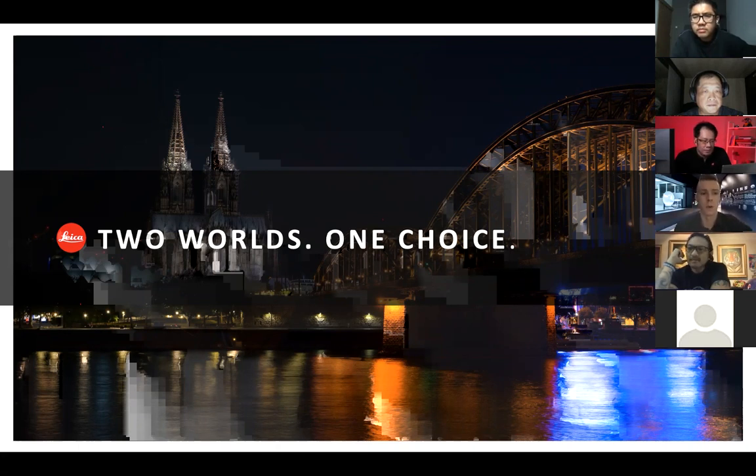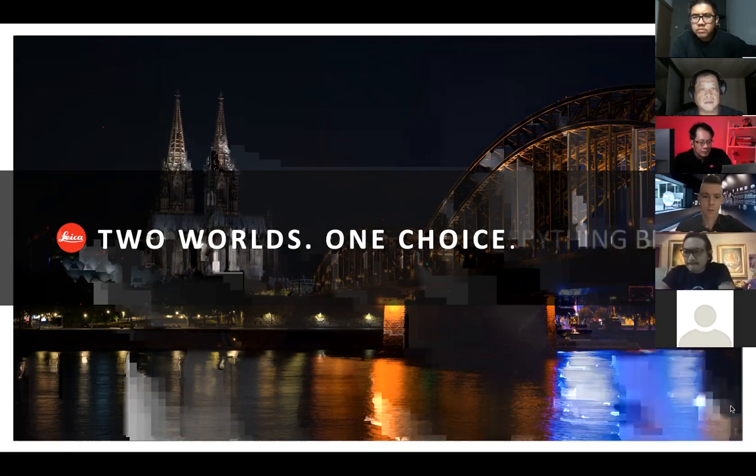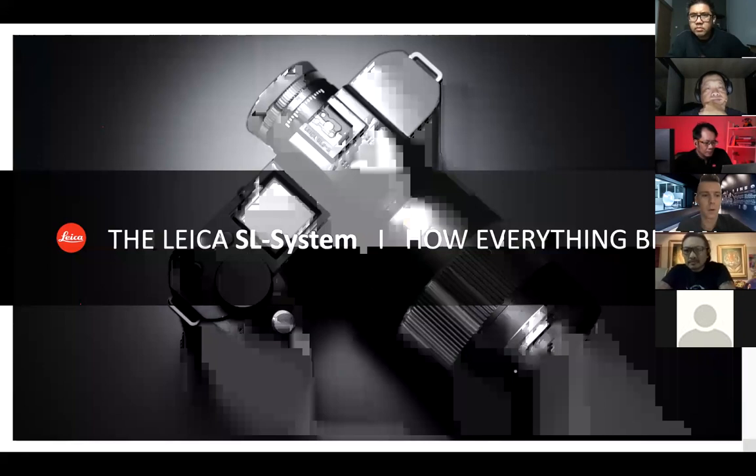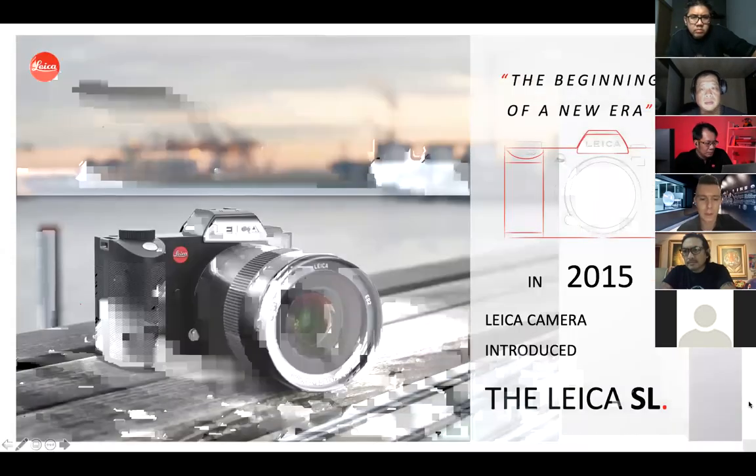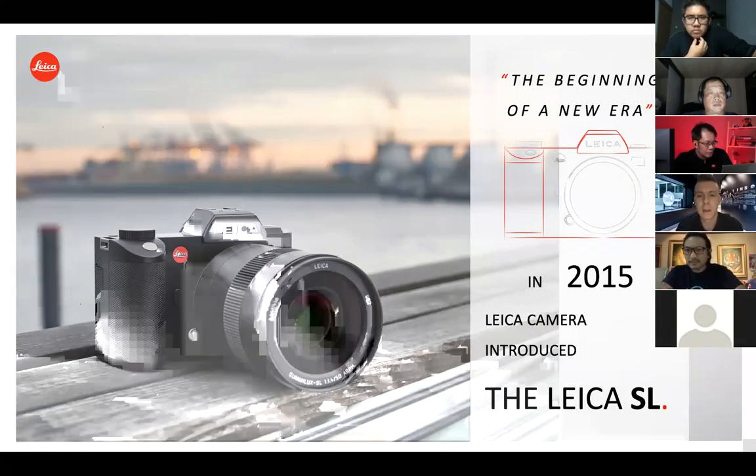As Bernard already mentioned, if you have a question, just type it in the chat box and I will answer it myself or read it out to our photographers. So I don't know if you already joined one of our sessions in Singapore or Malaysia. I think it's good to understand what we are talking about, because when it comes to the SL system, it is not only a camera. In 2015, Leica brought the first SL camera to market, committing to give customers the opportunity for a whole new camera system.